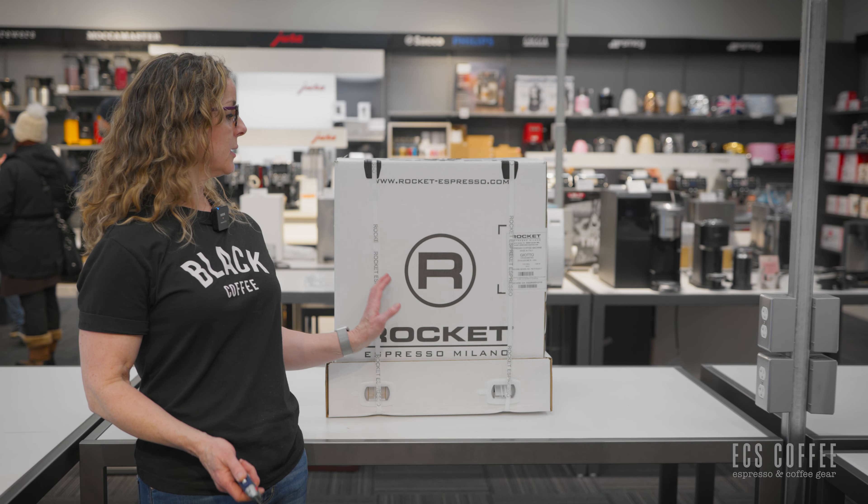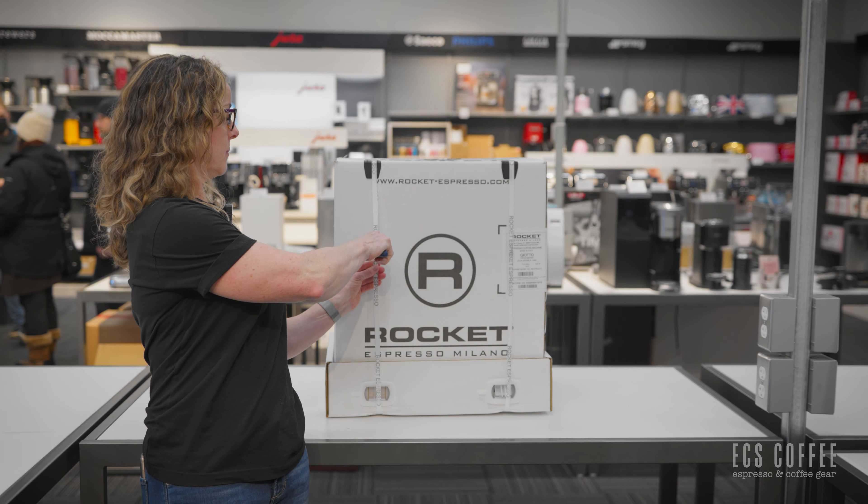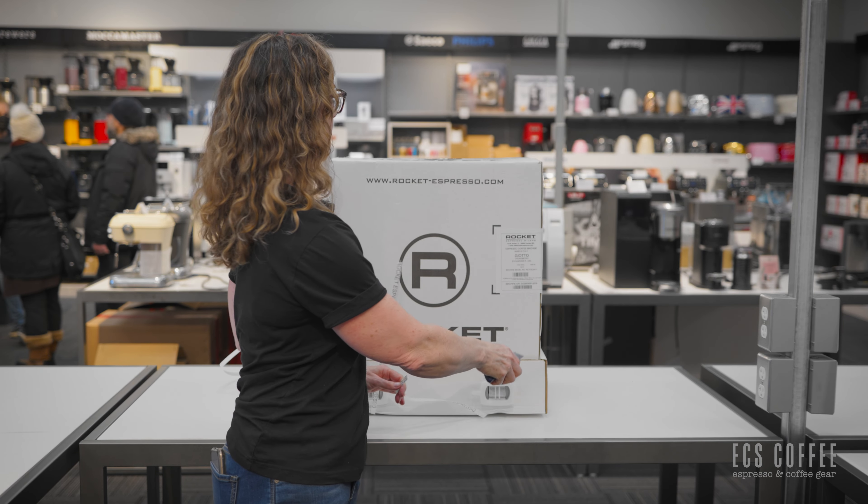I'm moving on to removing the straps, so you take a knife. They have these packaged up really well — they even got strap protectors on them. Just pop that open.